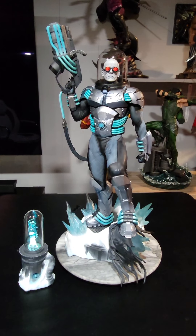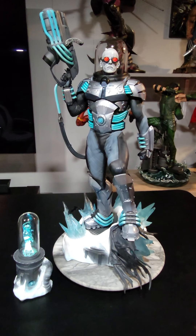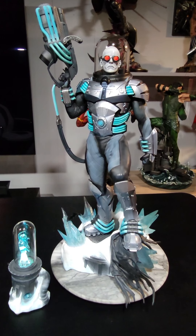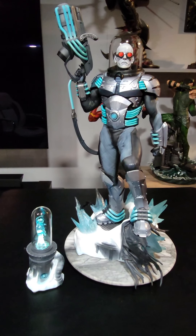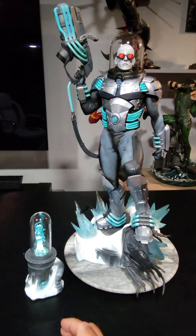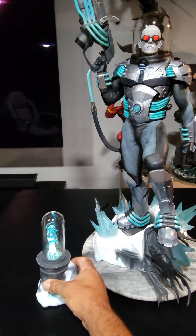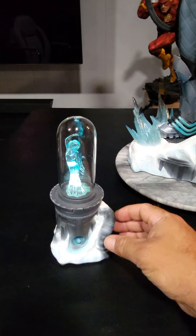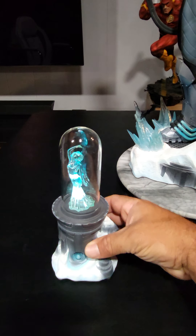Right off the bat, you can probably tell he's sort of comic book accurate — he's right out of the Batman animated series. Right here we have the exclusive, which comes with his beloved Nora. She does light up. It's a pretty nice exclusive and it ties in well with the character, but it's a little bit underwhelming.